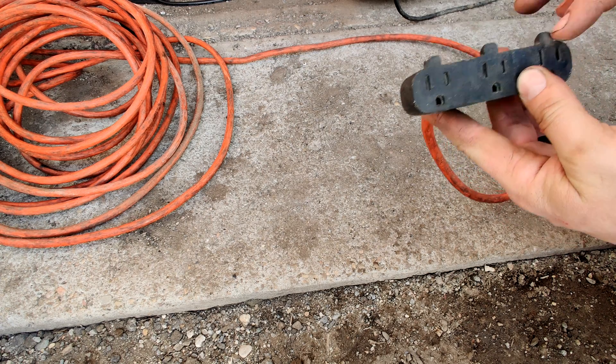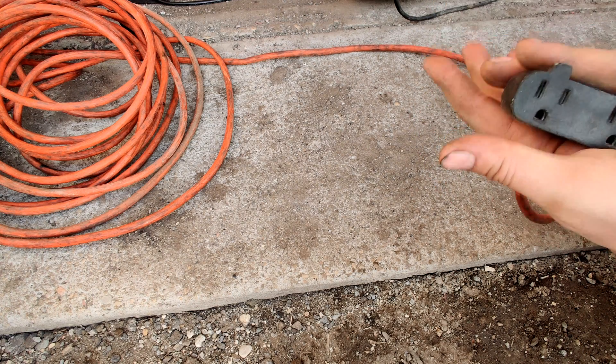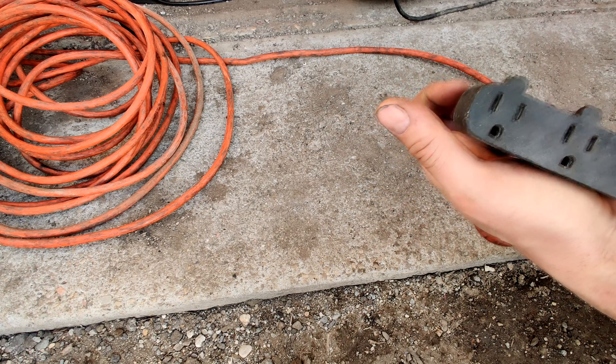But two out of the three plugs on this really don't make a good connection anymore. In fact, I was just using it and these plugs are slightly warm to the touch. They're bad. They're done.